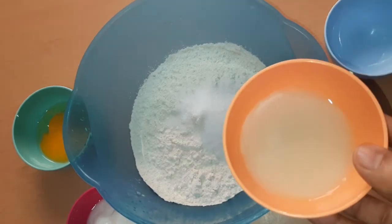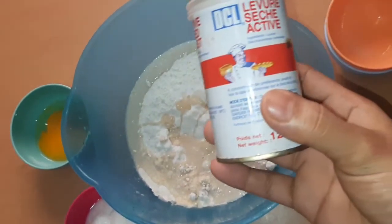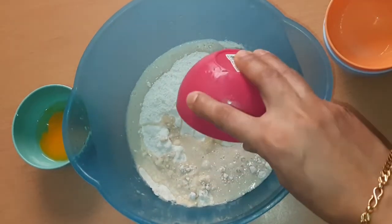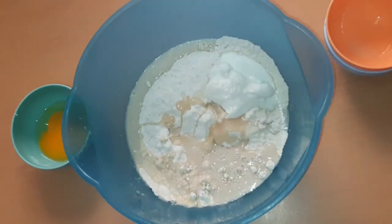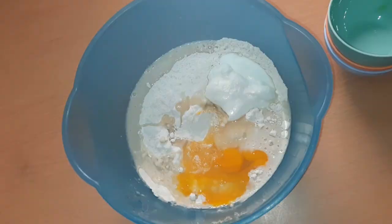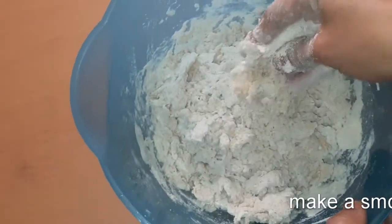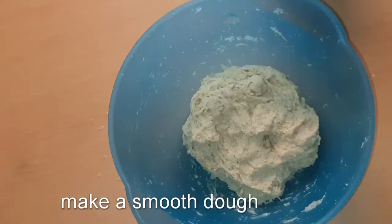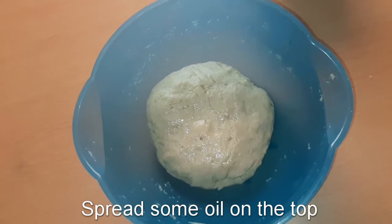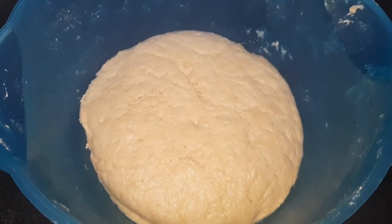I am going to add 2 tablespoons of salt. Then we add more salt.